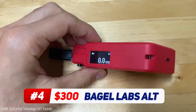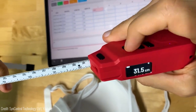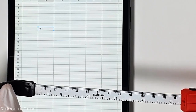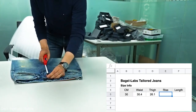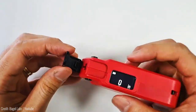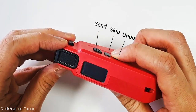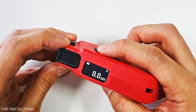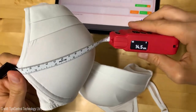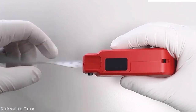Envision a tape measure that takes precision to new heights. Say hello to the Alt Smart Tape by Bagel Labs — this cutting-edge measuring tool redefines accuracy. Equipped with Bluetooth connectivity, it seamlessly pairs with your device, transmitting measurements to the deluxe measurement chart platform. No more manual data entry — it's all automated. With its user-friendly interface, navigating measurements is effortless. The large button triggers data input, while another button aids navigation between fields. Whether you're a tailor perfecting garments or a designer ensuring precise cuts, the Alt Smart Tape elevates your measuring experience.